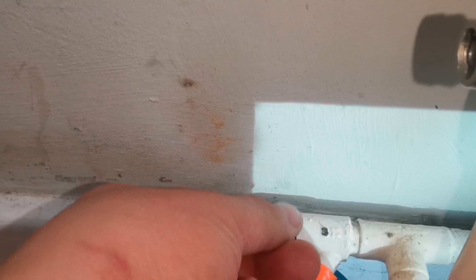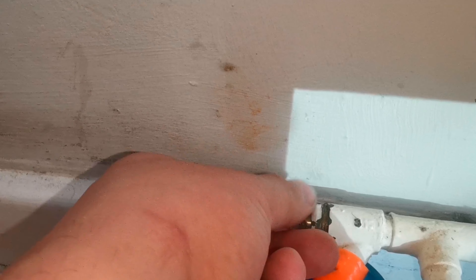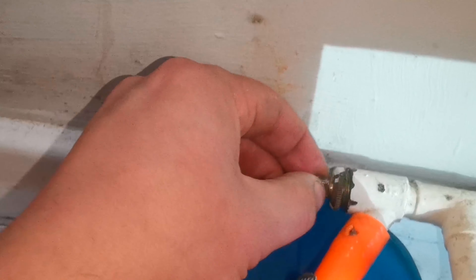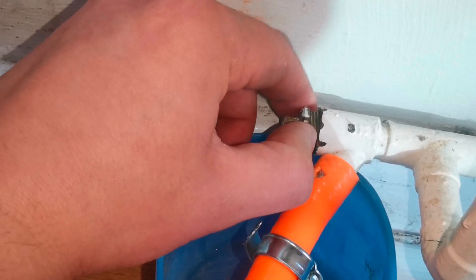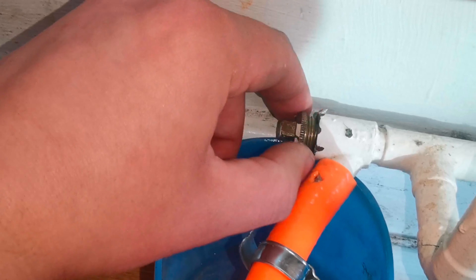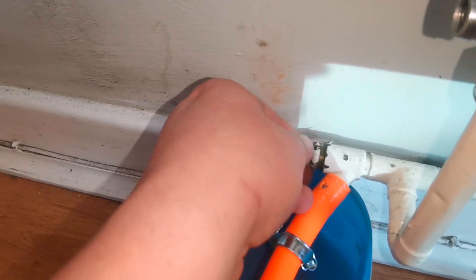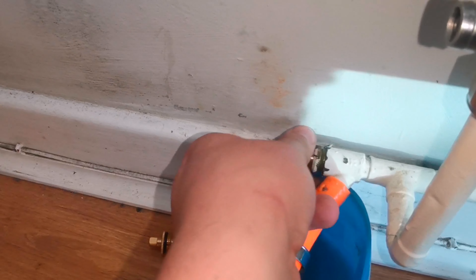Preparation is key here. I get the new drain-off fitting — it's got the new washer and everything on there — and I prep it so I'm ready to exchange the two. On some occasions they don't fit like-for-like, so be prepared for that, and be prepared to put the old one back in if it fails.